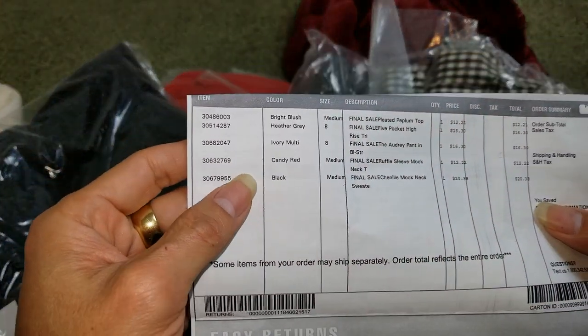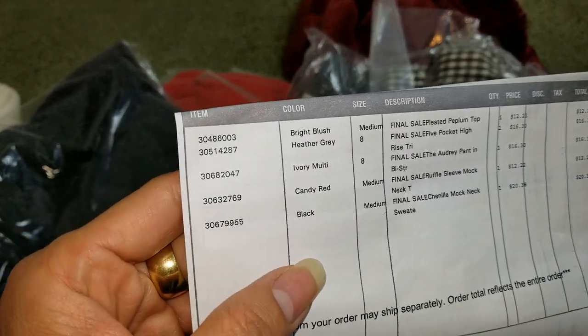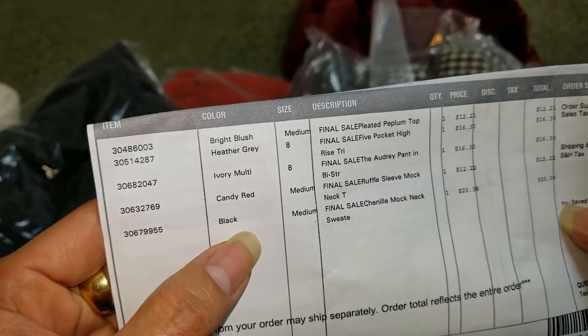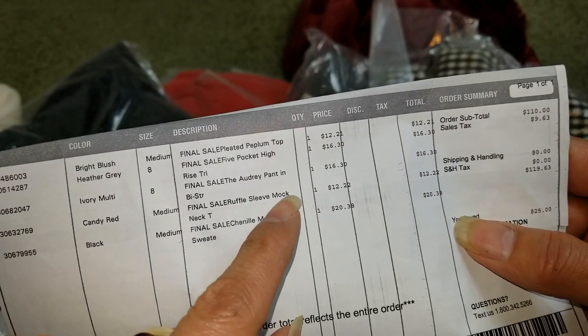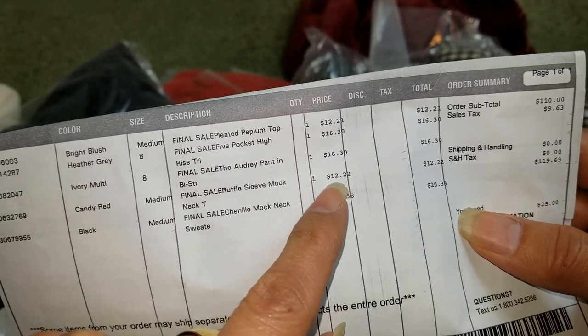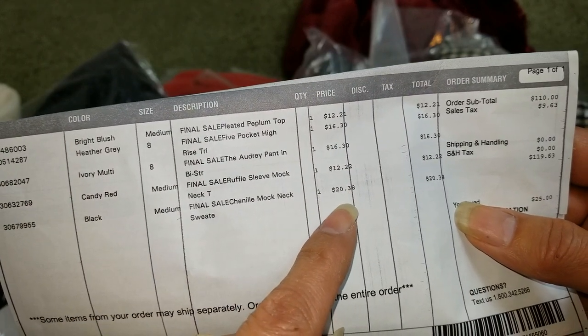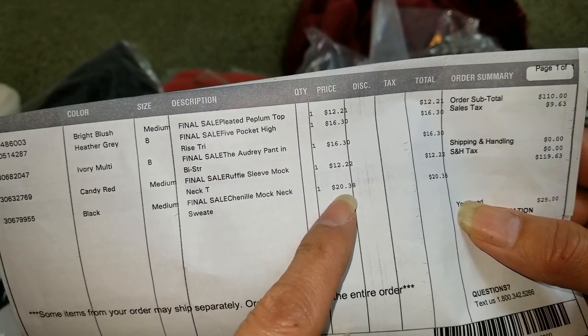Yeah, the description right here — got one, two, three, four pieces. Item, color, size, description, and then the unit price: 12, 16.30, 16.30, 12. Oh, so there are five pieces, and then 20.38.